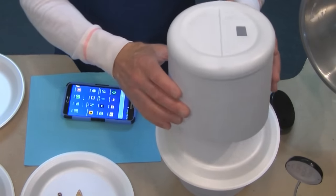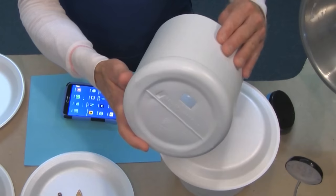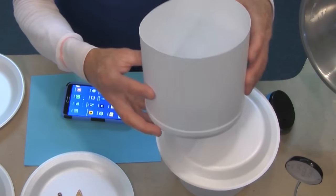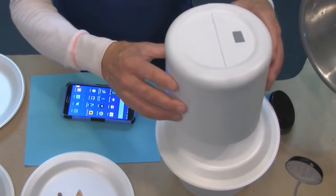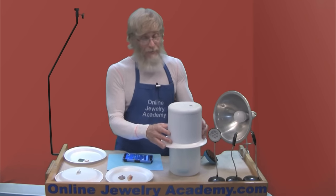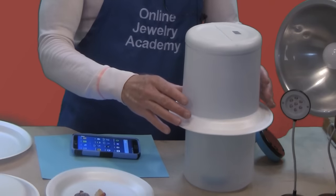One thing you want to check after you've made your project is look inside and make sure there aren't any lumps or weird spots on the plastic that would cast uneven shadows. If there are, you might have to go back and get another bottle of bleach.